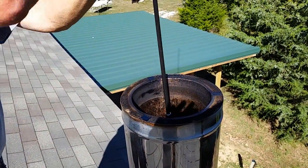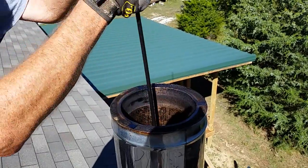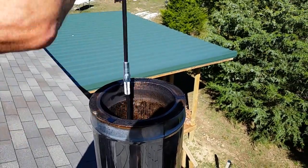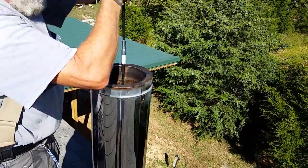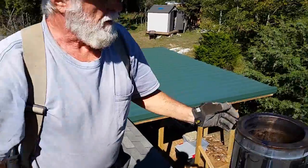You just kind of scrub it. Check out the inside of the pipe — it looks pretty clean.